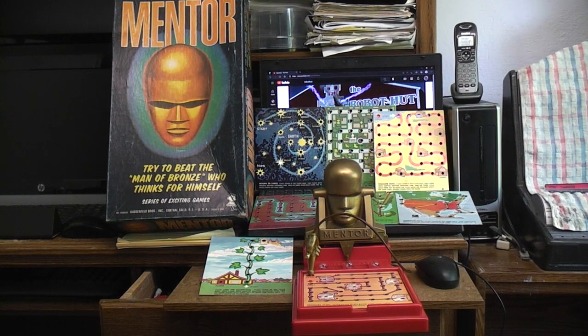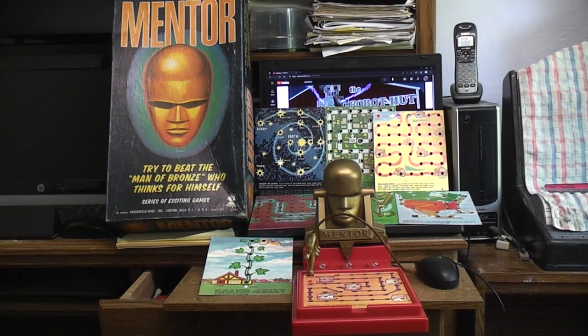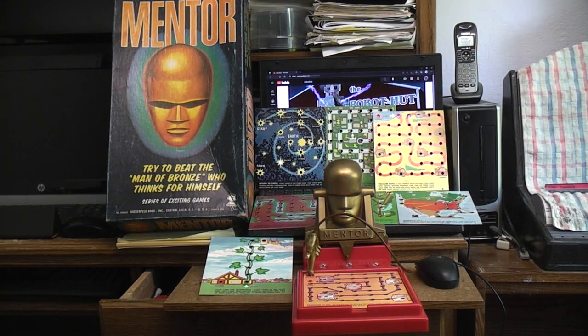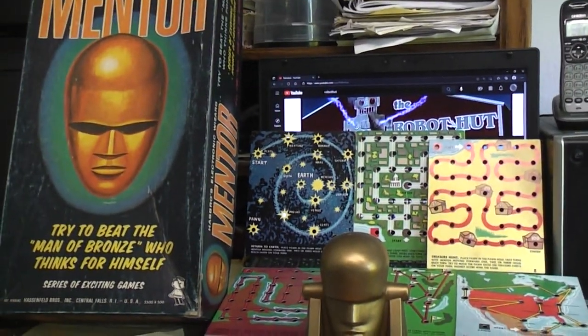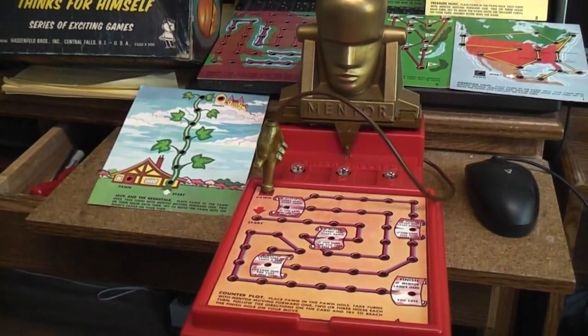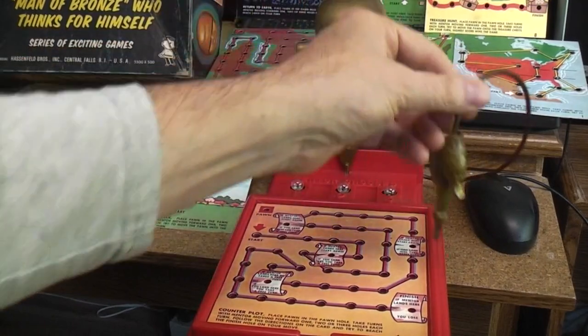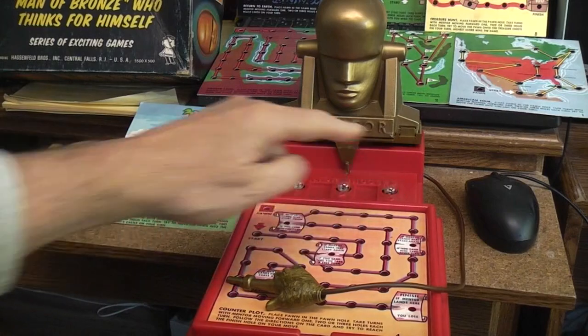It comes with eight different game boards. Underneath the Mentor gold head are two D-cells, and here's a probe finger that you use to move along the playing field. Here are the three lights, and they say one, two, and three.